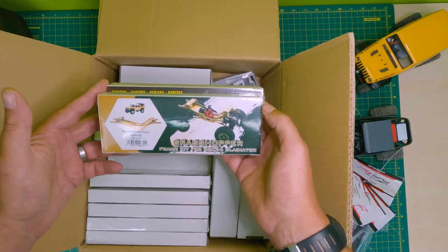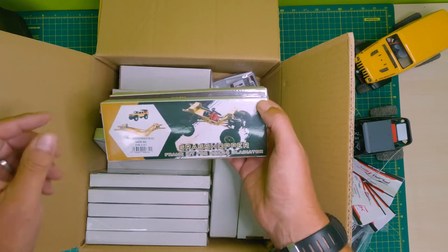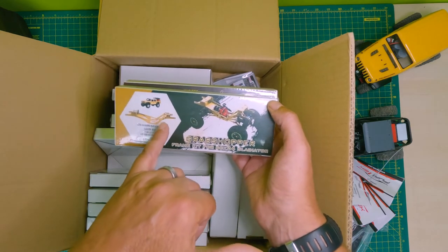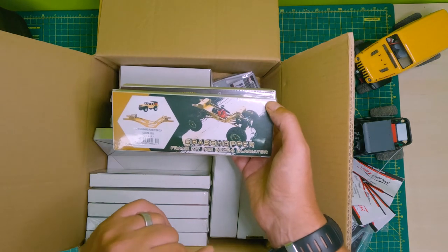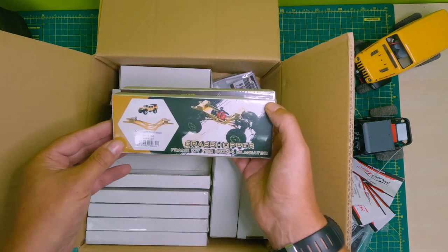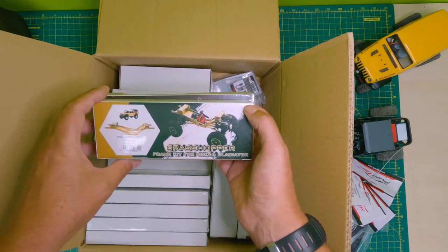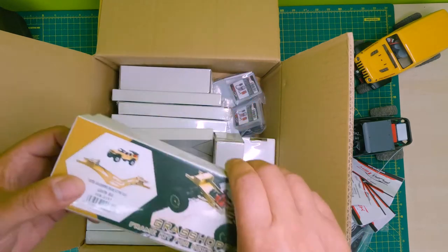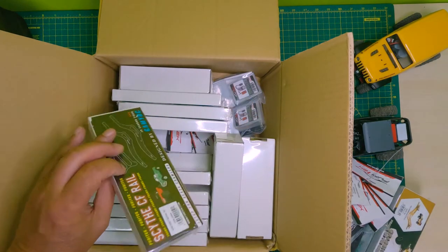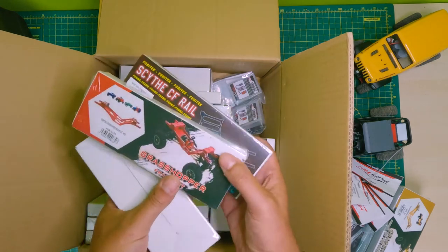If you guys have got a Gladiator, here's the Grasshopper frame kit for the Gladiator. This is cool because it's got magnet mounts as well, comes with it, and that converts your Gladiator into an LCG. It will work with your standard electronics or with custom electronics. Let's have a look at what else we've got.